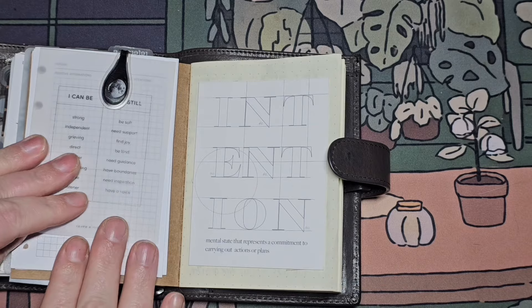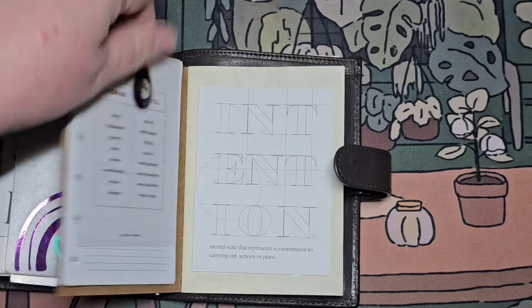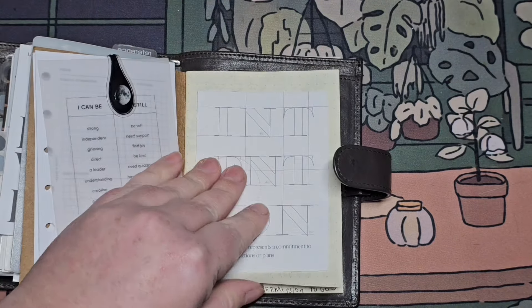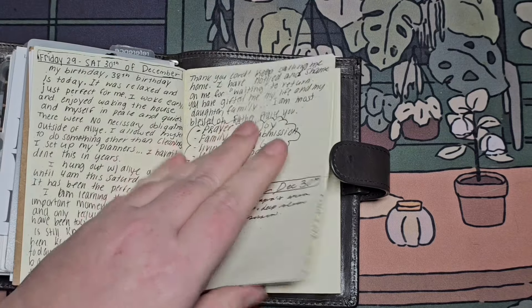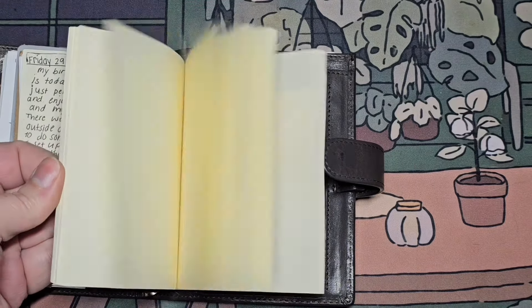Under here are affirmation inserts, and like I said, prompts — so I can use those. I taped the intention card here and that's what I use this for. I really like it and I can store these away.